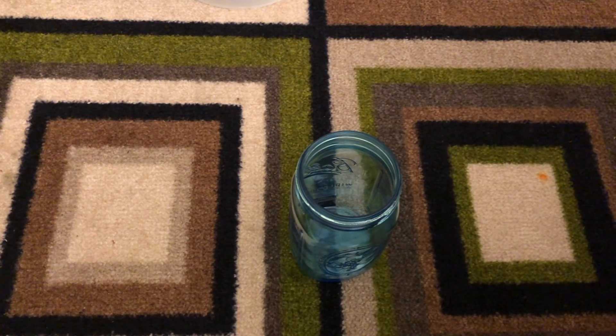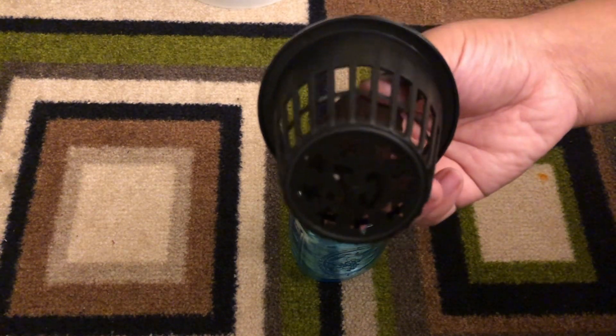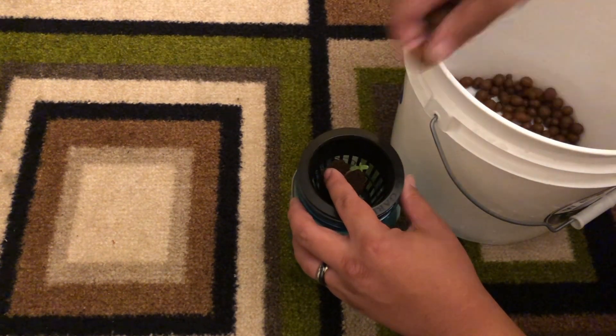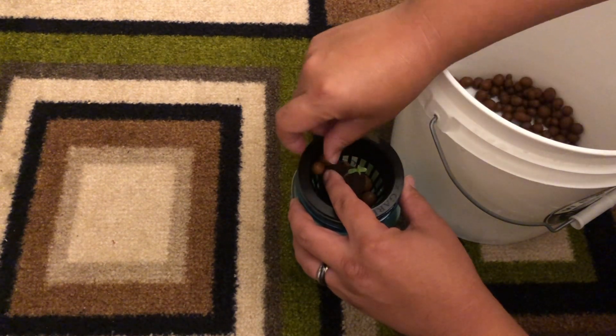The next step is to find a way to suspend a plant above the nutrient water, and the most common method is to use a net pot filled with a grow medium. For something like this large mason jar it's a simple task of just dropping the appropriately sized net pot on top.